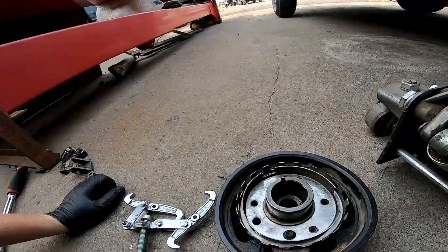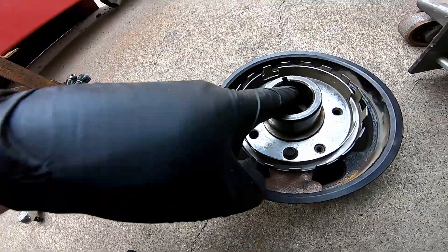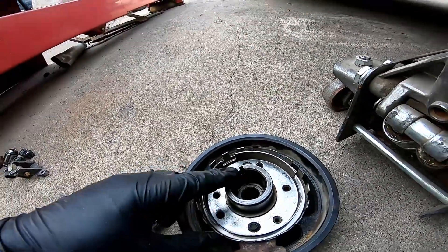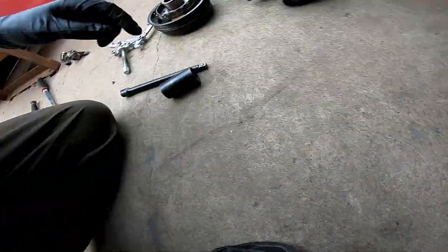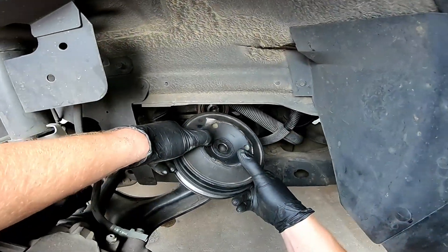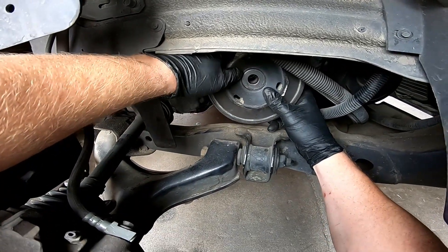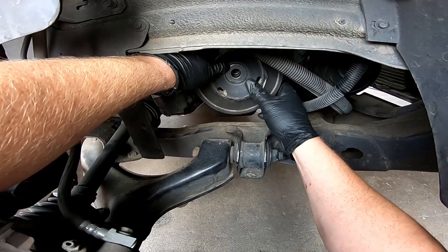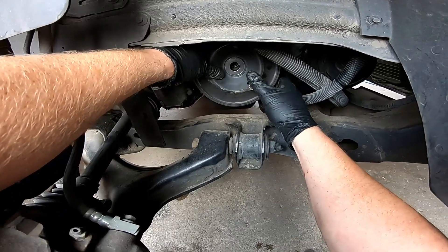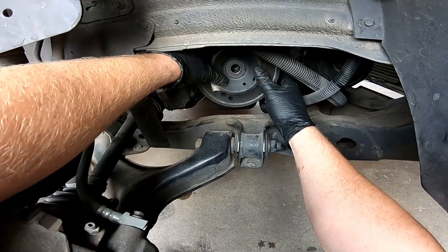Now with the harmonic damper, there's a keyway here that slides into the slot on the crank. You can't really put it on all the way yet — just make sure you're pushing it on and line up that keyway with the keyway on the crank, being careful not to damage that ring. Kind of twist it around until you hear and feel it lock into the keyway. Make sure those rings aren't hitting the sensor or it won't seat.